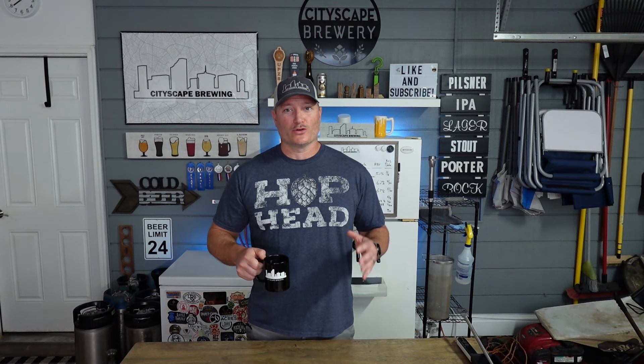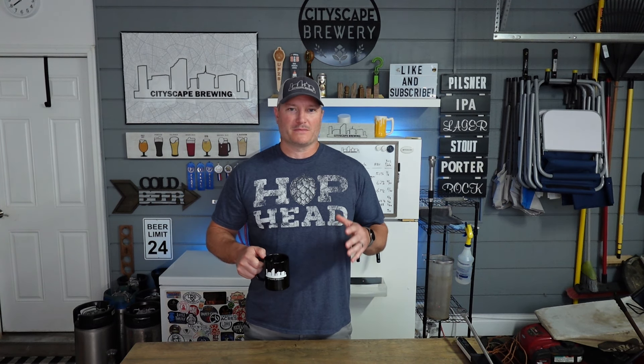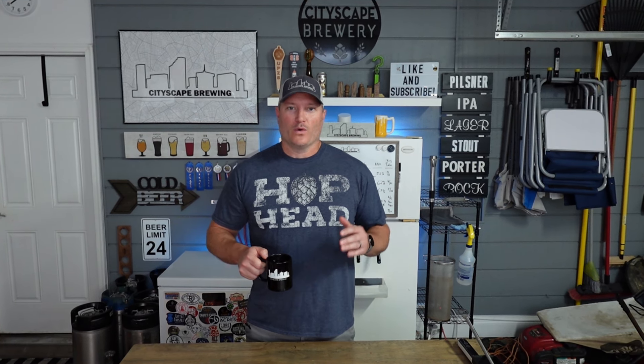Hey guys, welcome back to Cityscape Brewing. I'm Dennis. Today it's early in the morning in the summertime, which is the best time to brew. We're going to be brewing a Vienna lager, which is a great alternative to a fall beer like a Märzen, Oktoberfest, or some other pumpkin beer. A Vienna lager is similar to a Märzen — it's just got a little bit more bitterness and uses some different malts. We're going to go through what the differences are and why this is a great fall beer.